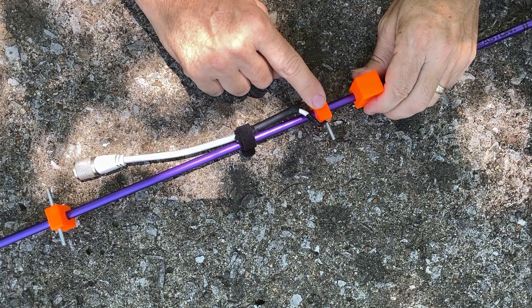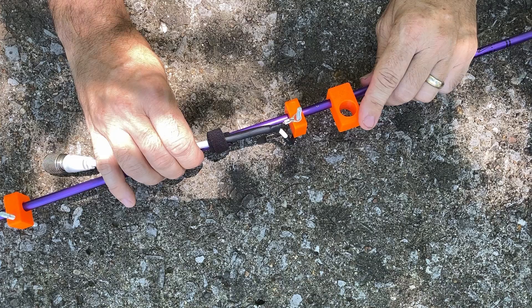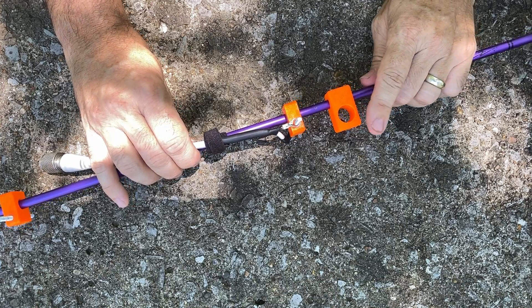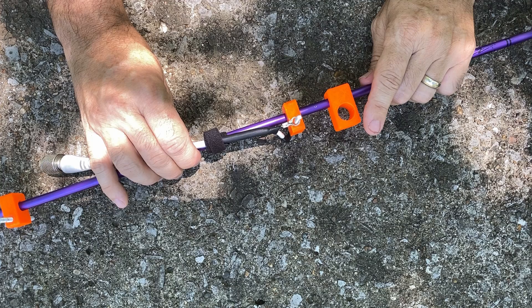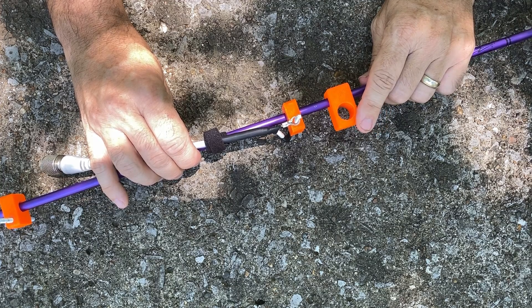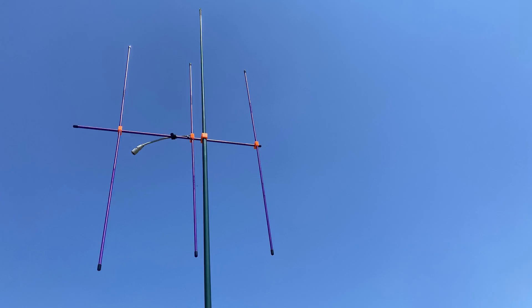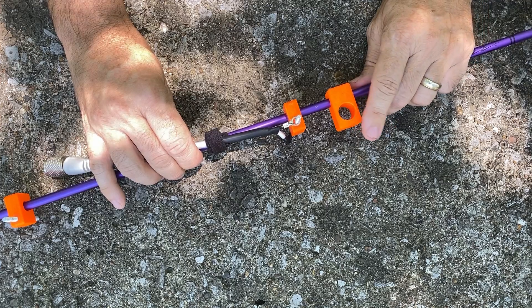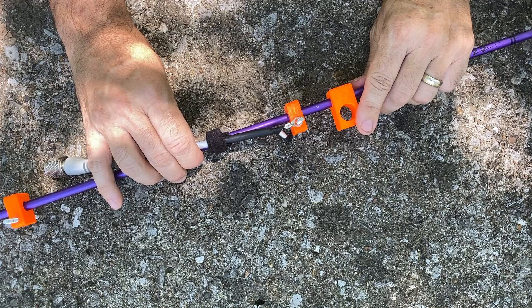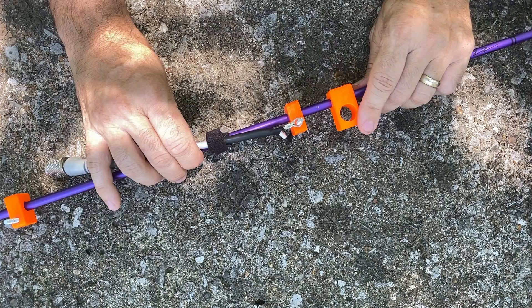Something else I'm experimenting with is different types of holders and adapters. This one that I 3D printed is specifically designed to go on the top of my TN07 mast — the smaller green one that I take out portable quite often. The cool thing about this entire setup is because it's so lightweight, that pole will actually hold this thing up at about 25 to 28 feet. I can't go quite all the way to the top but I do get it up quite a ways.